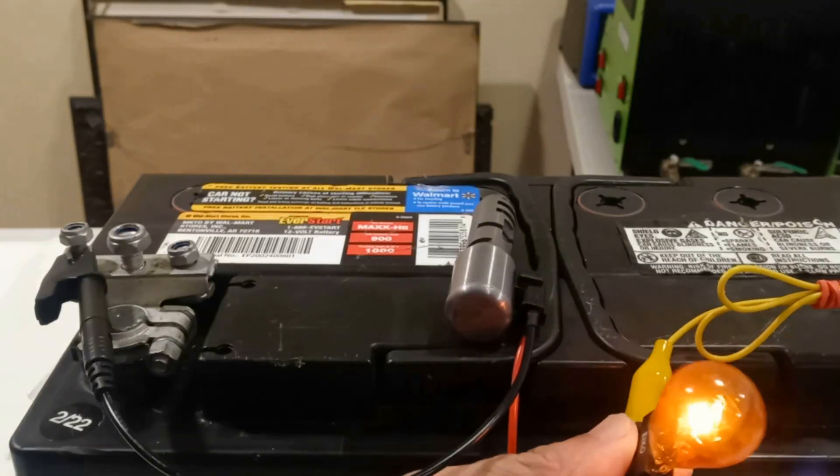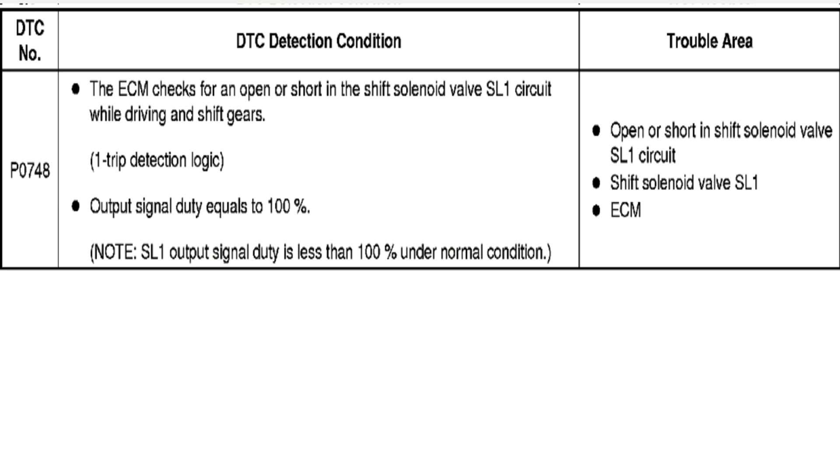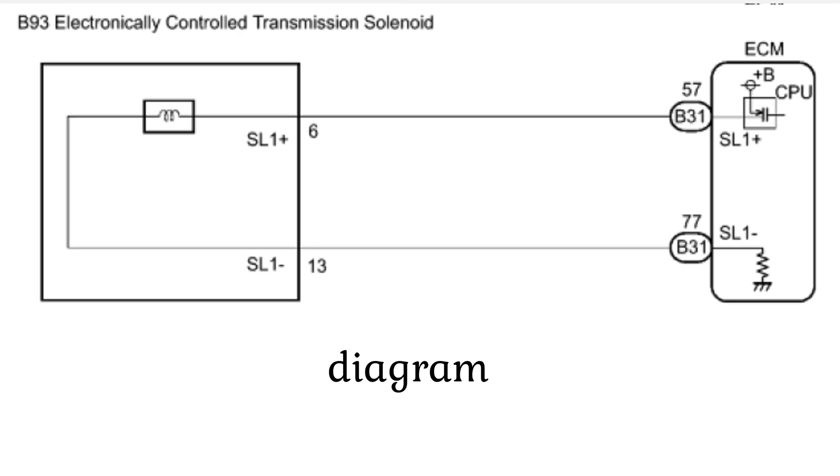Here are the instructions from the Toyota software on how to fix any problem related with the transmission shift solenoids. Thanks for watching and stay blessed.